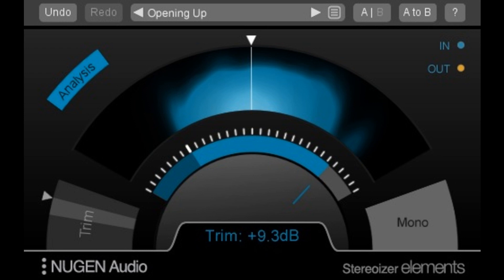Ideal for restoration projects, StereoPlacer Elements allows users to fix poor recordings, reposition complex audio, and reconstruct the stereo image from a mono source. With just simple position selection, users can fine-tune each band into specific frequencies and move the frequency content around in the stereo soundstage,